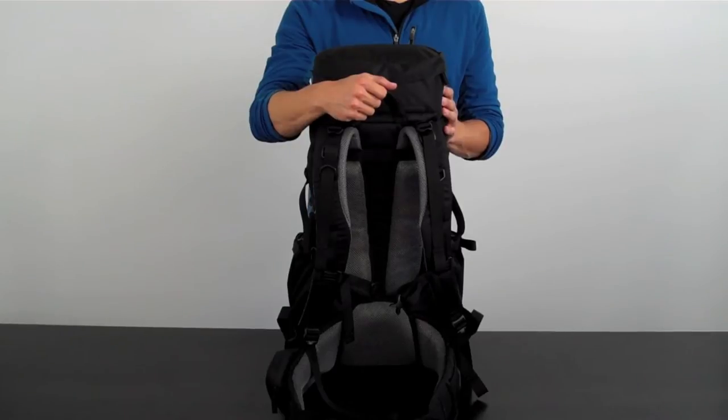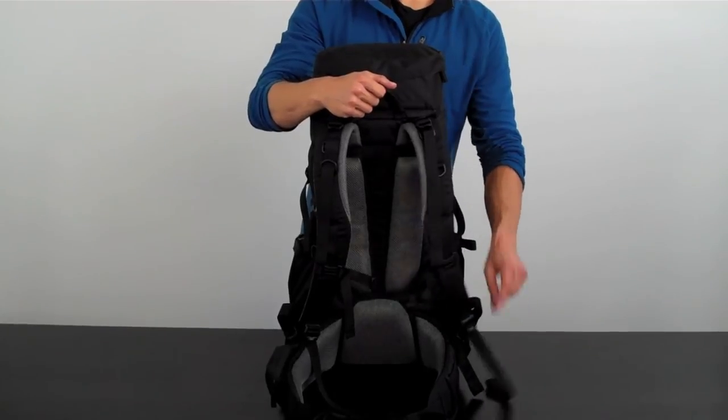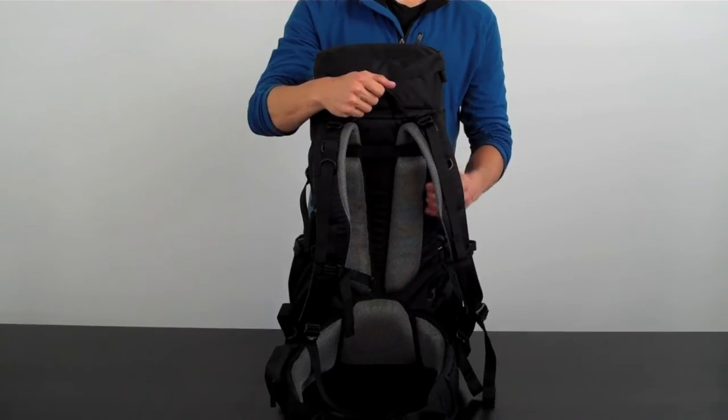This backpack's design is very comfortable under load for both men and women. The harness is designed with both your top and your bottom load adjustment straps, you have a sternum leash, and all the padding is reinforced mesh foam.